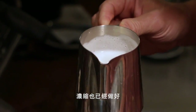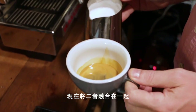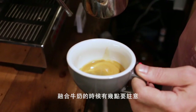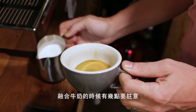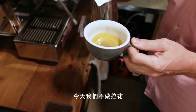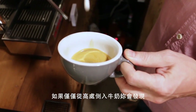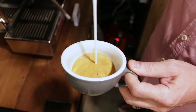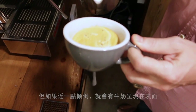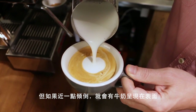Now we have perfectly textured milk and a perfect shot of espresso, and we want to incorporate these two. When pouring, we're not going to try for latte art this time — just focus on pouring the milk. Notice that when we pour from up high we don't see any milk pattern showing, but when we pour closer to the cup you can see what you're pouring.